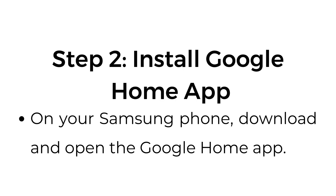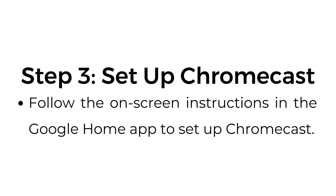Step number two: install the Google Home app. On your Samsung phone, download and open the Google Home app. Step number three: set up Chromecast. Follow the on-screen instructions in the Google Home app to set up Chromecast.